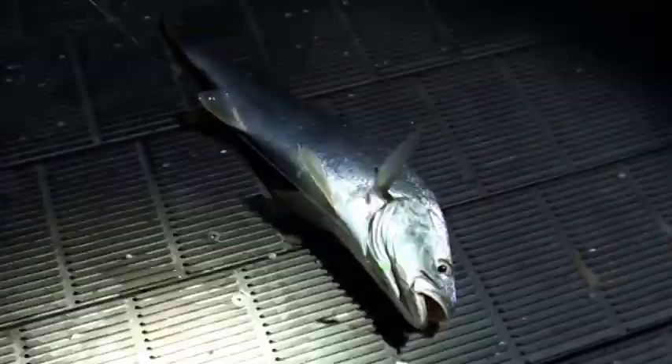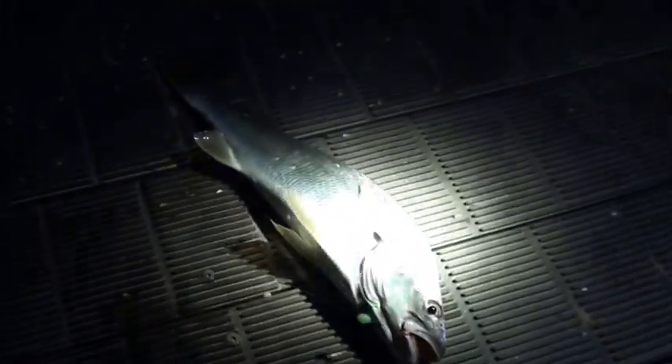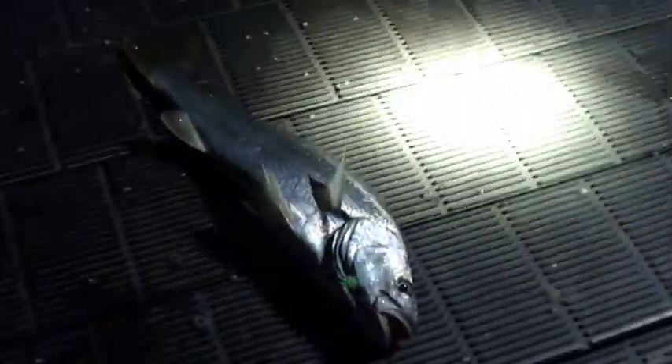Are you sure? It's tough. Do you want to touch? Shall we get the measuring stick on him? Pop the hooks and let's get the measure on him. What a nice fish.